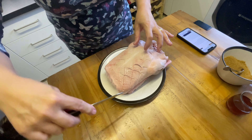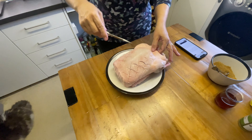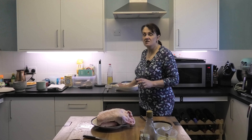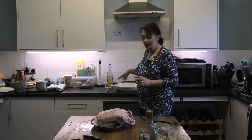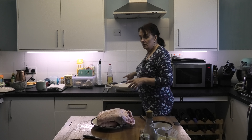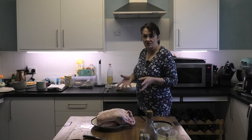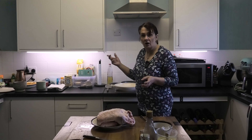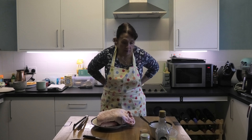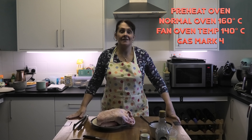You sort of need to do it in a crisscross if you can — the idea is the fat will render out. Next thing is we're going to put some olive oil into our casserole dish. This casserole dish needs to be one that can go onto a hob. I'm going to brown our duck all over with a pair of tongs, turning it over so we get a nice bit of colour on the duck. Whilst the pan is warming up, I am going to put my oven on. You need to preheat your oven to 140 degrees if you have a fan oven, 160 if you don't, and gas mark four.